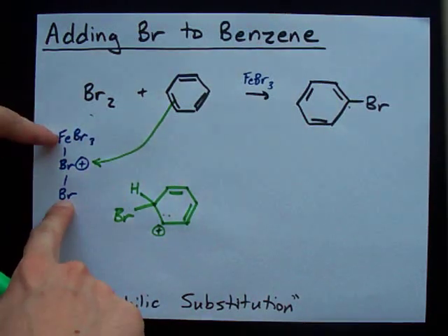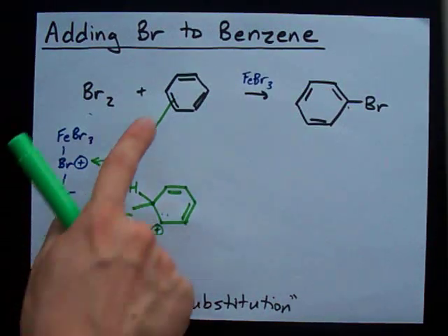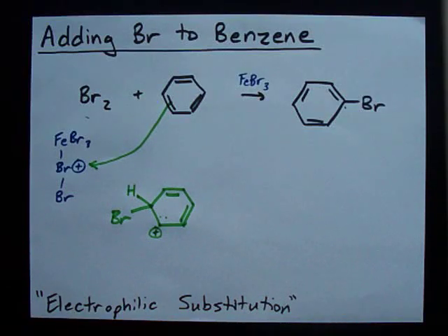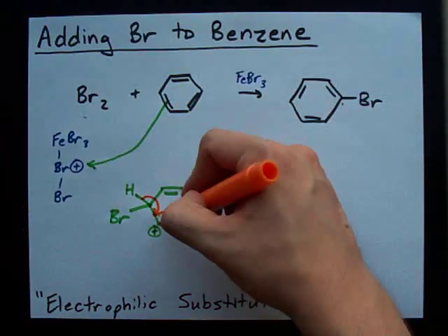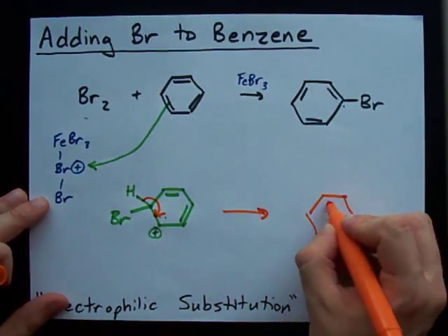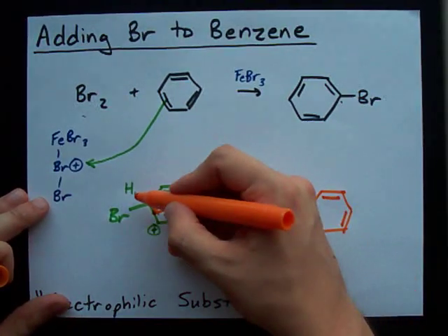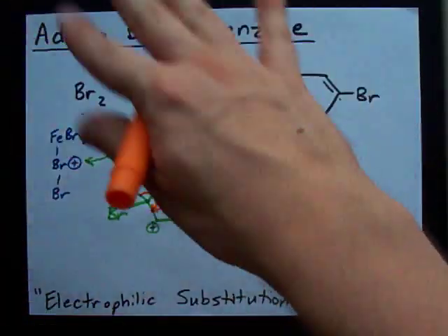I don't exactly know what happens to the rest of this molecule. All I know is the Br has a positive charge and the electrons are attracted to it. What happens at this point is the electrons that are in the bond to hydrogen end up in the single bond that was a double bond. And you end up with the hexagon, the double bonds where you always thought they were, the Br, and those electrons from the bond to H are now here. The H has come off — it's gone elsewhere.